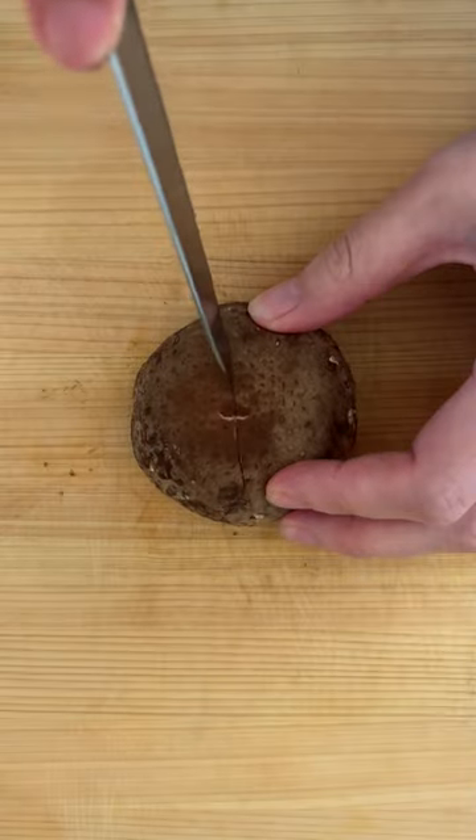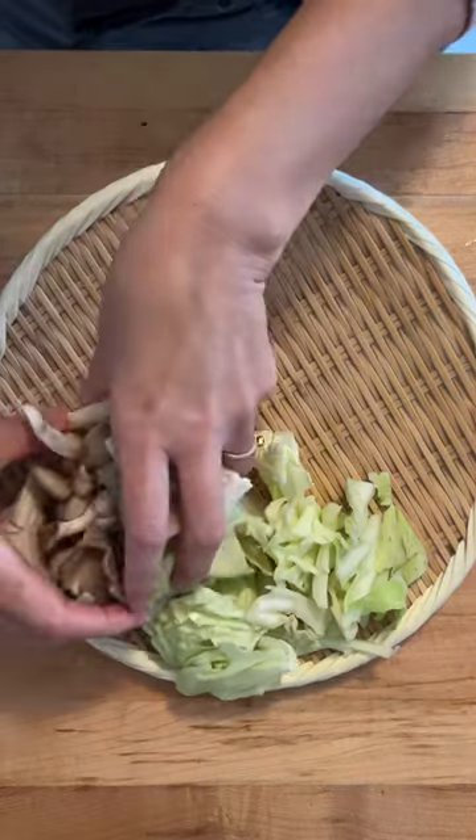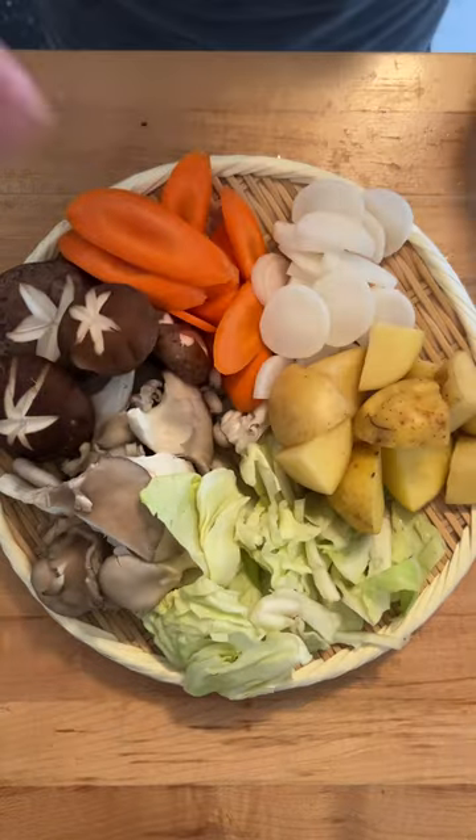This dish originated as a fisherman's hot pot. It contains Hokkaido's local specialties such as salmon, potato, and butter.